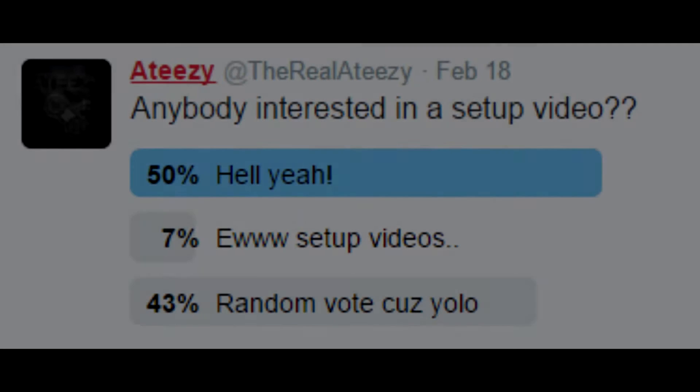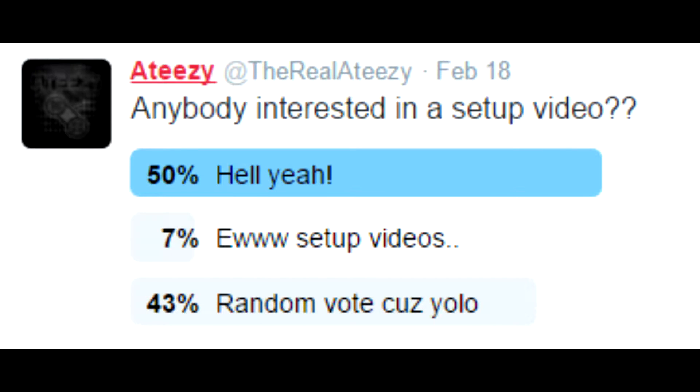I asked you guys on Twitter if you wanted to see a setup video and a lot of you were like 'oh yeah, that's pretty cool.' Anyways, here it is — hey everybody, welcome to my setup video!